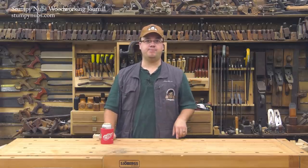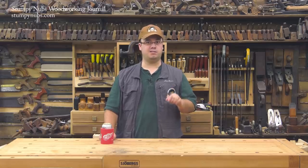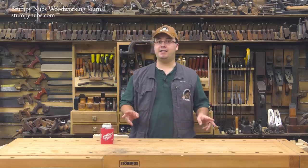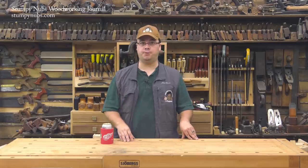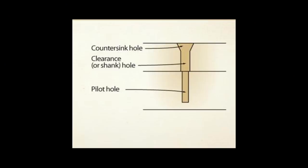If you want a very tight joint, especially with hardwoods, this is the way to get it. But to take advantage, you have to bore a proper pilot hole, which has three parts to it. You have a narrow hole in the lower workpiece for the threads to grip in. You have a larger hole in the upper workpiece for the shaft to move freely inside. And you have a tapered, countersunk hole for the head.